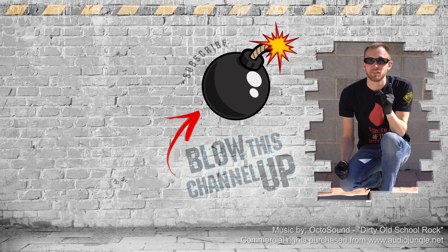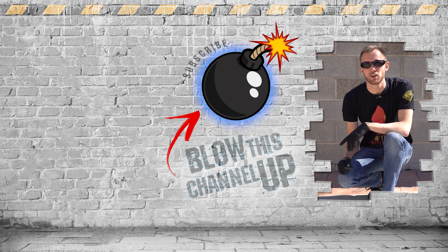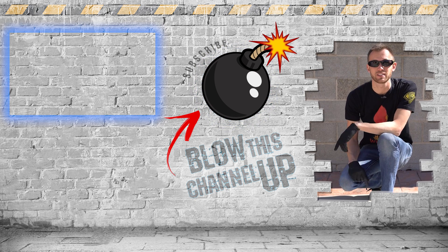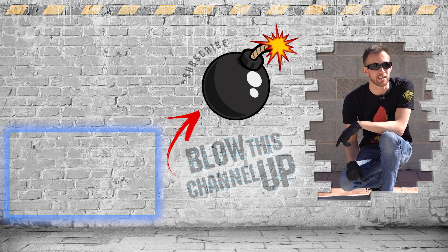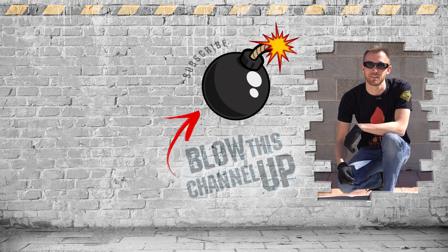Hey guys, thanks for watching. If you're not a subscriber yet, hit the button to get in the club. If you missed our last video or want to watch it again, click up here at the top. Click down there if you want to see what the internet thinks you should watch next. That's it for now - have fun, be safe, see you tomorrow.